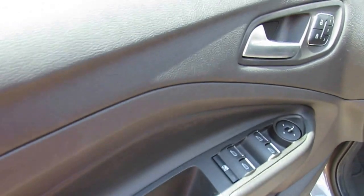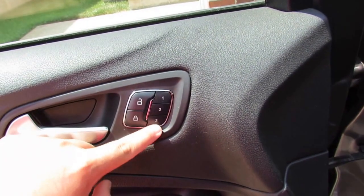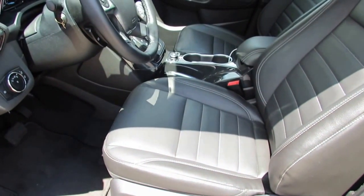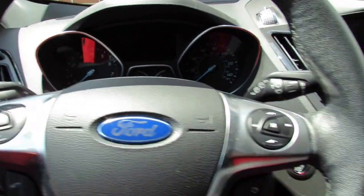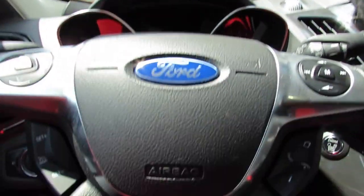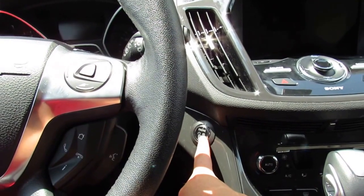Coming inside the door, you have soft touch on the upper door panel and hard touch down below. You have door handles, windows, mirrors, and a window lockout. There are also seat memory presets — preset three is mine. Inside you have a charcoal black leather interior with a sterling gray metallic exterior. To start the Escape, press the brake and press the push button on the dash.